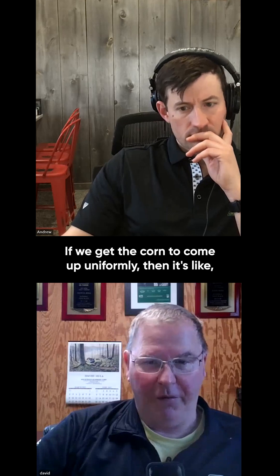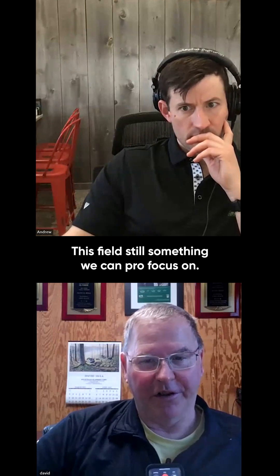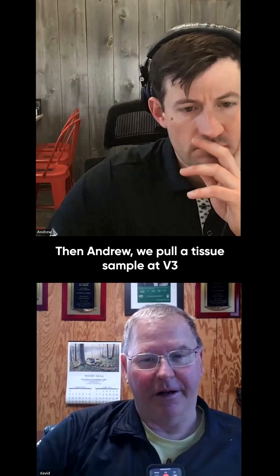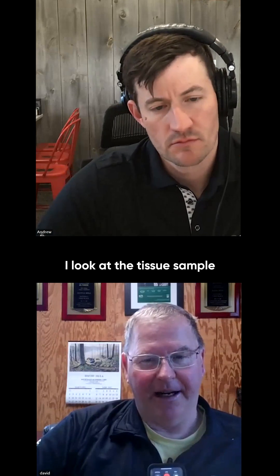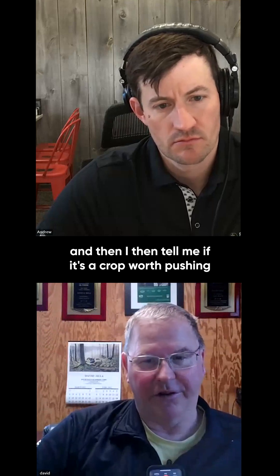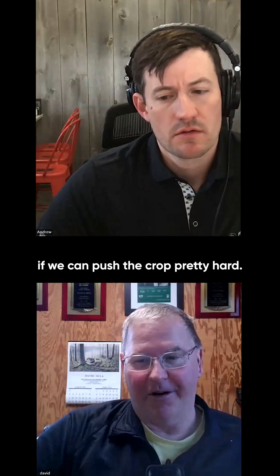If we get the corn to come up uniformly, then we've got to check another box — this field is still something we can focus on. Then we pull a tissue sample at V3, that's 350 to 400 GDUs. I look at the tissue sample, and it tells me if it's a crop worth pushing or if it's just regular corn. Something that early, we can identify if we can push the crop pretty hard.